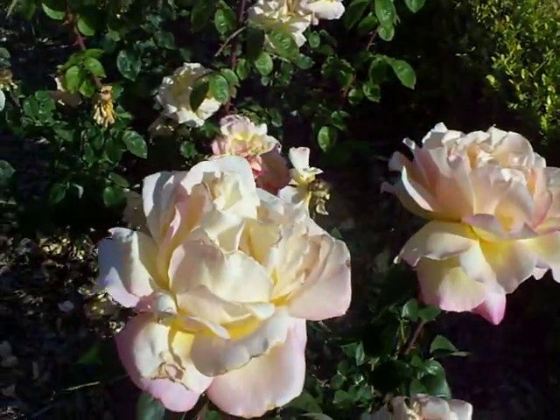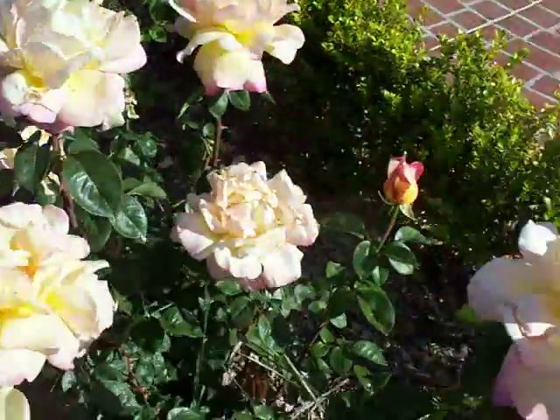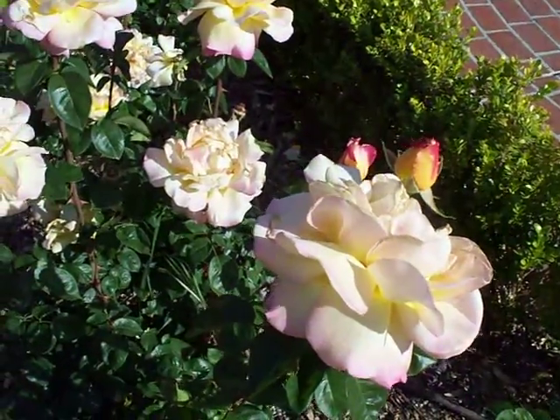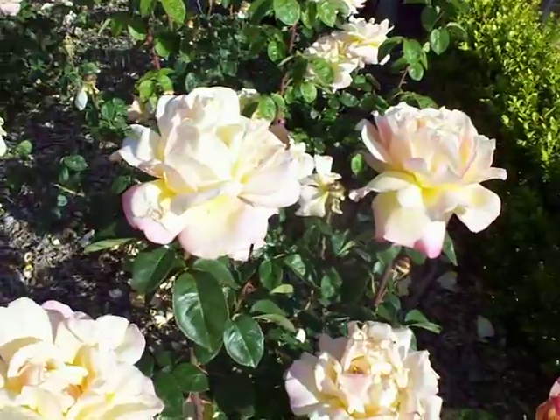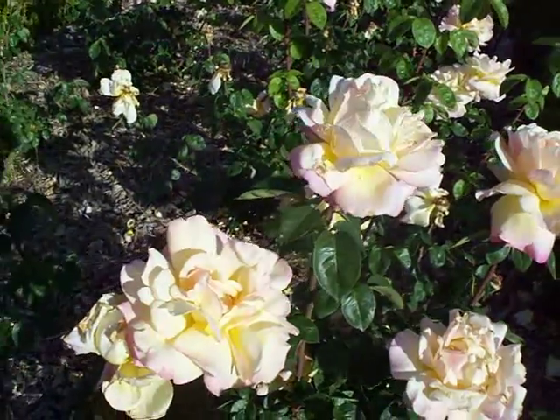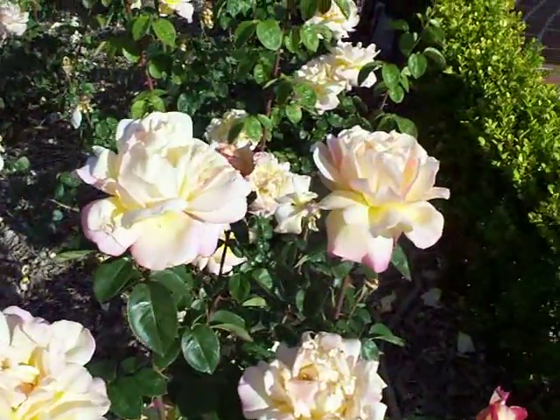Again, Peace Hybrid Tea Rose. We have excellent pricing on potted Peace Roses and, of course, bare root. And Peace comes in both bush form and tree form.